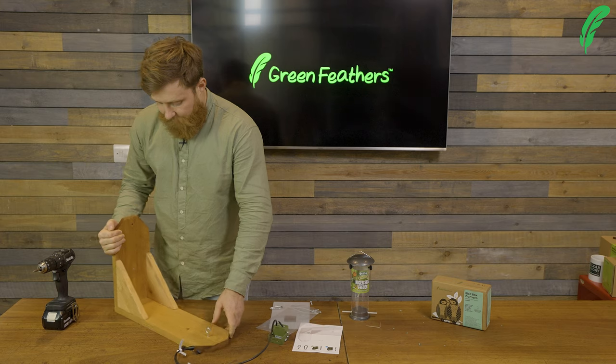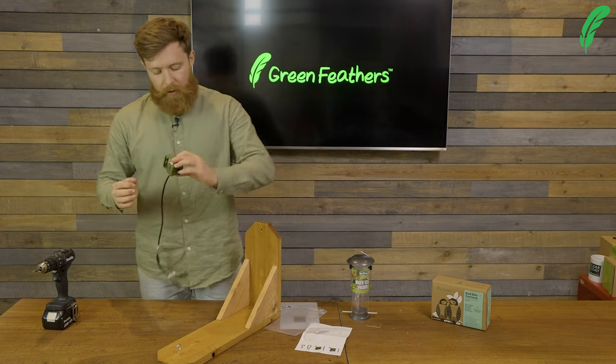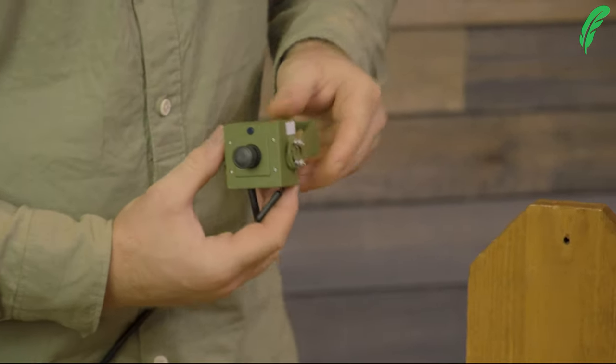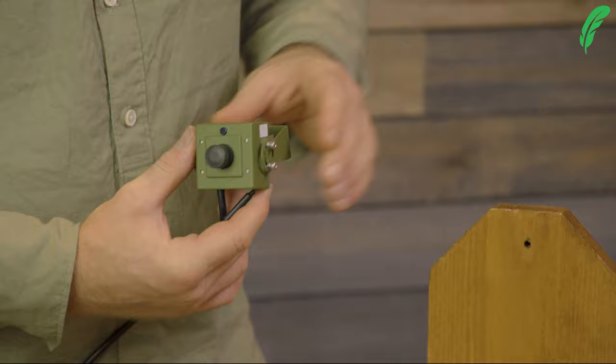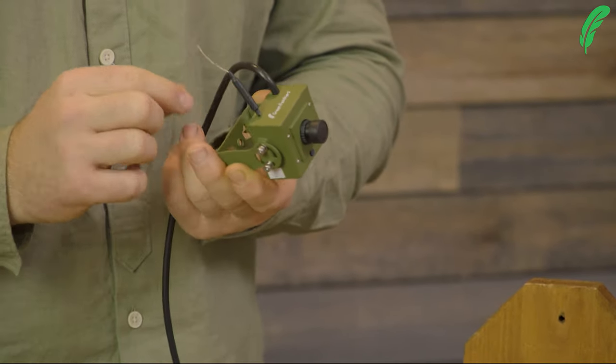Now I want to take my camera and I'm going to pop the camera in. Because I've got the feeder upside down, I need to make sure that I've got my camera going in upside down as well, nice and level.